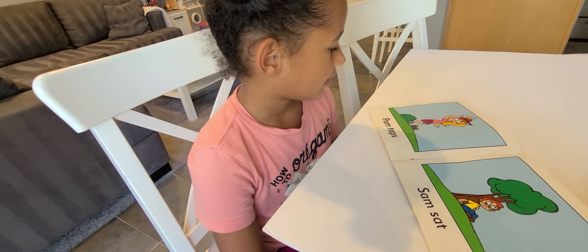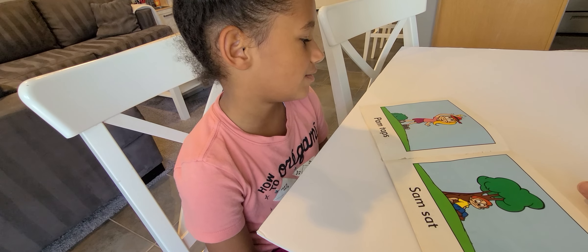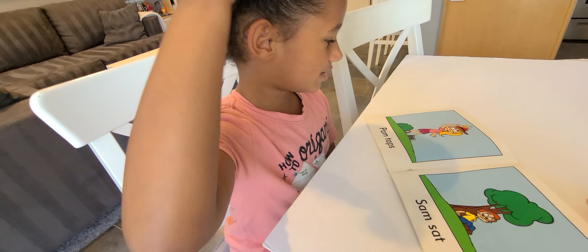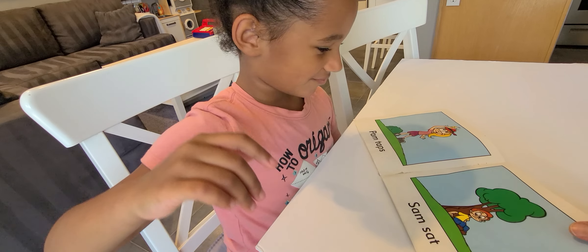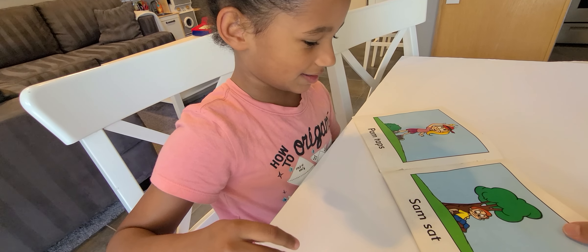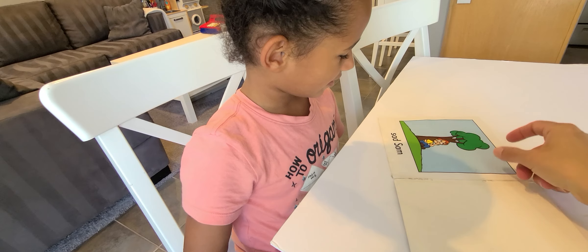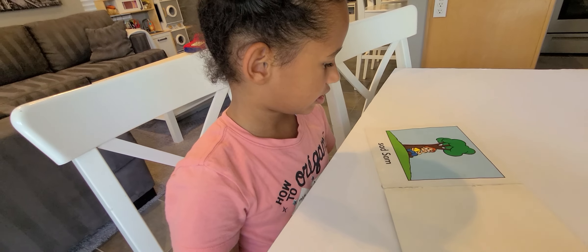How about here? She has the hat on her head, because the other page shows that she's putting it on. So now she has it on there. And now she's tapping it. Yeah. And what do you see here? A boy that's sad, that's sitting. And how about here? He's sad. Good job. So we just did a picture walk, right?